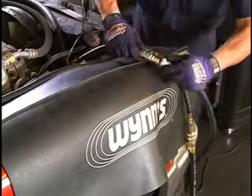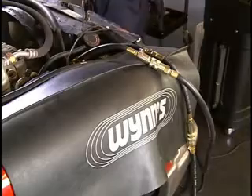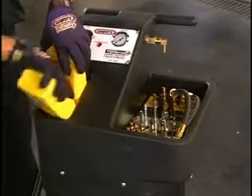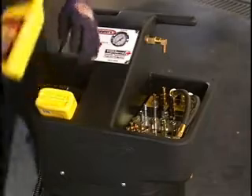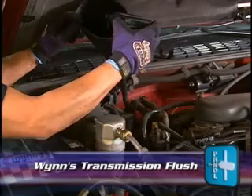The machine automatically corrects direction of flow, so which service hose is connected in which direction doesn't matter. Fill the machine with an appropriate amount of ATF based on the capacity guide. Add Wynn's Transmission Flush through the transmission dipstick.